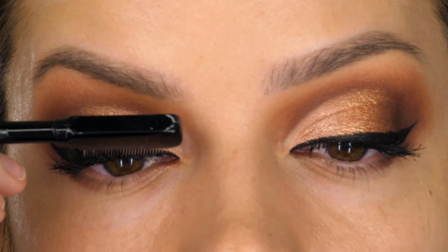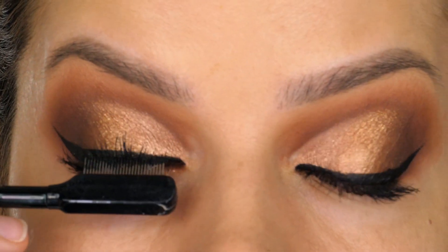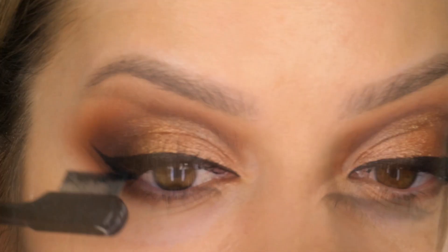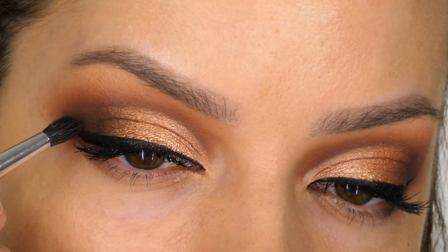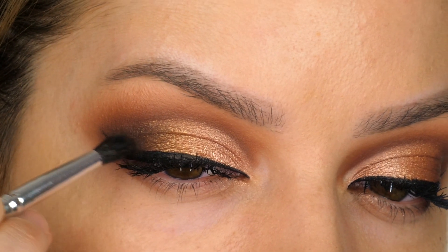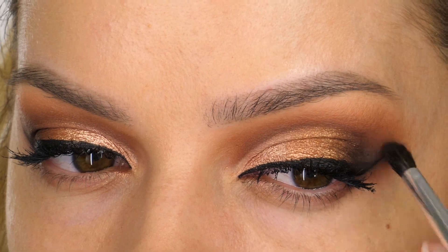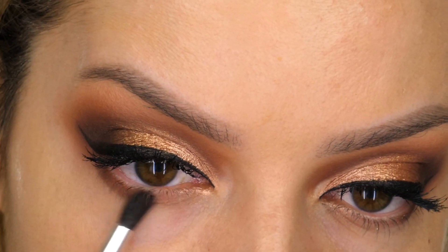The mascara I'm using today is one by Max Factor, but as I'm not keen on the actual wand itself I've applied the mascara to my metal tooth comb wand and I'm working that through the lashes. Now my eyeliner's in place, I'm going back in with a small amount of Rot and deepening that outer V, pulling it up from the eyeliner onto the mobile eyelid on the very outer corner. Once your black eyeliner's in place you often feel like you need a bit more smoke, so you can just reapply those colours where you need it.